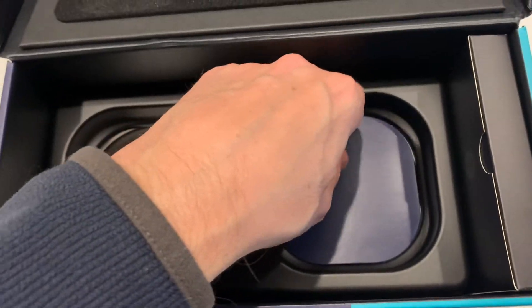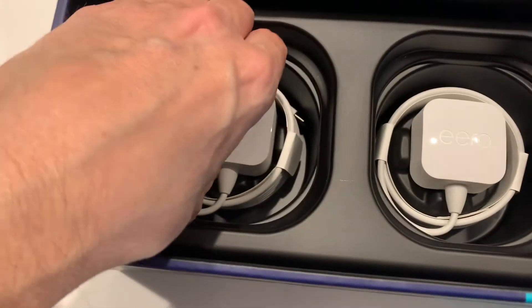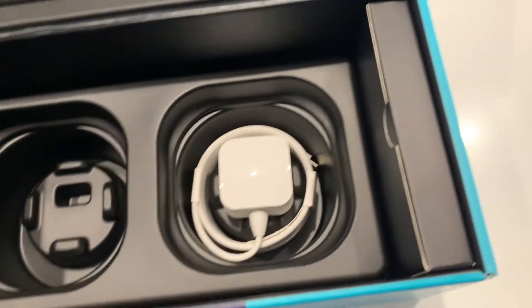These are the power packs. Each of the units obviously comes with a power pack. Really super simple — just plug these into each of the units.